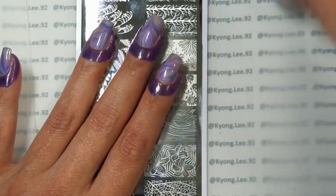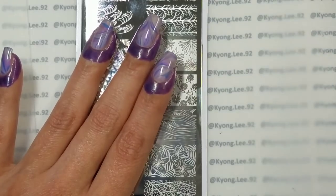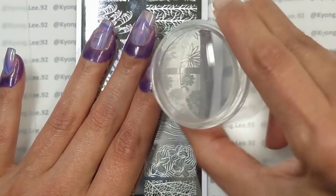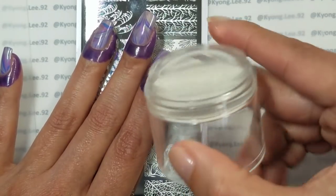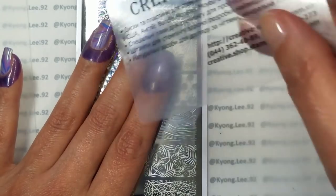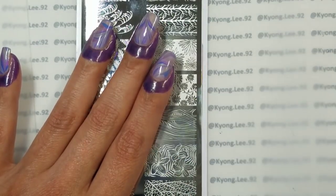I'm going to be using the El Corazon Kaleidoscope Black to stamp with, my Creative Shop Hollow Glassy Clear Stamper, which is my favorite stamper to date, and my Creative Shop Really Flexible Scraper.